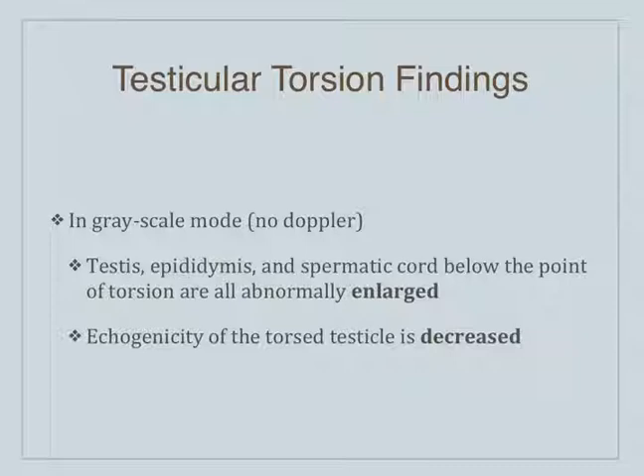If you do have testicular torsion, even without the Doppler — just the grayscale alone — you have an enlargement of the testicle, the epididymis, and the spermatic cord below the point of torsion. That's because as the testicle is twisting, initially it's the venous structures that get pinched off, and the testicle can't unload its blood flow, so it starts to get enlarged. Even on grayscale we see enlargement of the gonad. It's the same with ovaries, which we'll talk about next session.